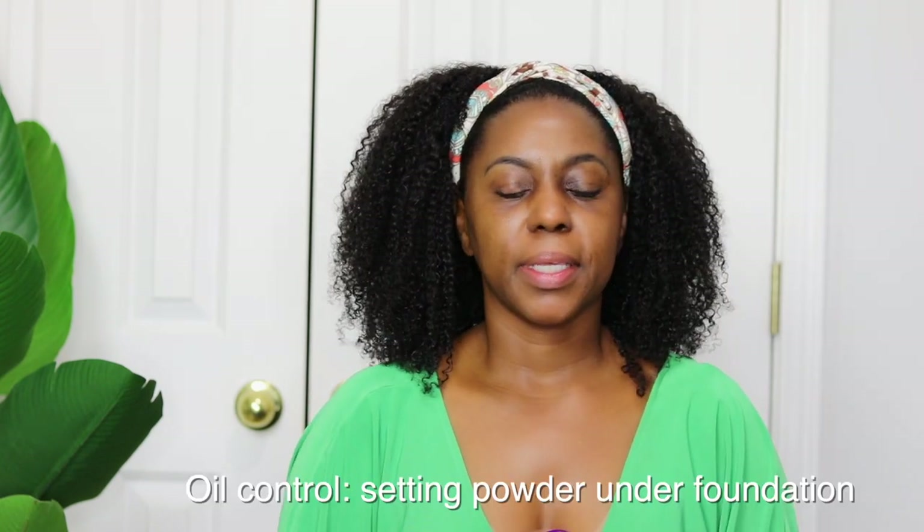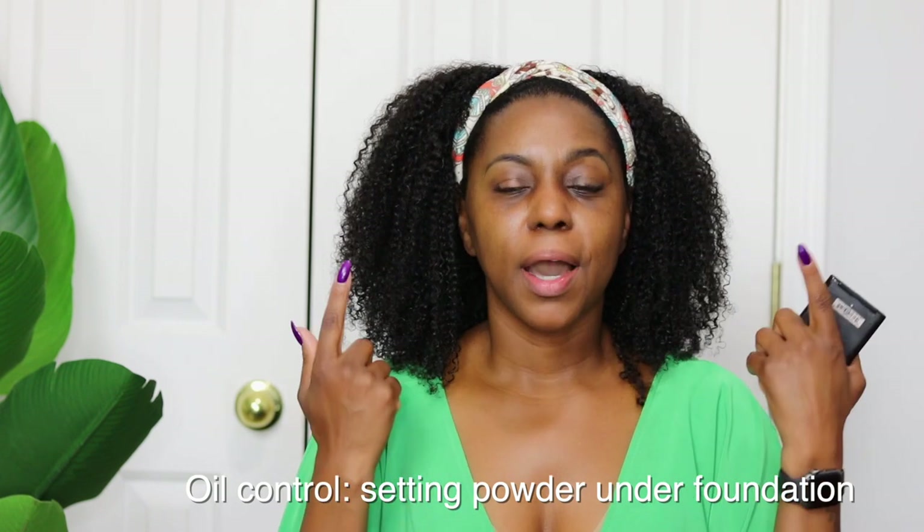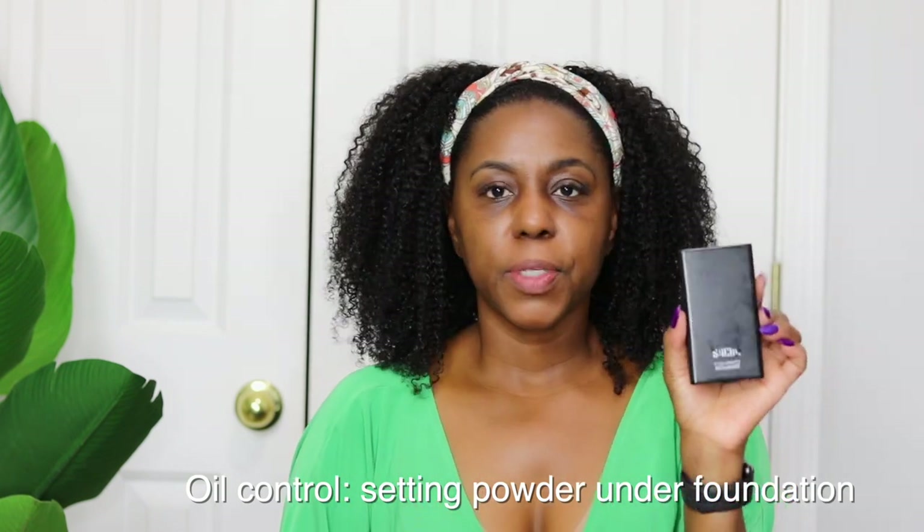Another oil control technique I found years ago when I first started doing my makeup is to apply a setting powder under your foundation. I'm using the Sasha compact translucent setting powder and I'm just going to press it into my pores. This is a drag queen technique, and if there's one thing I know about drag queens, their makeup always lays.